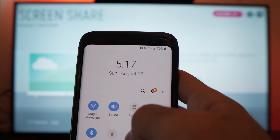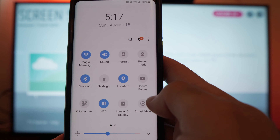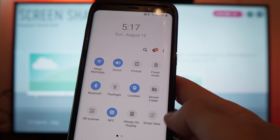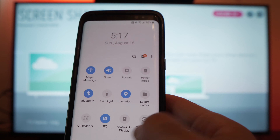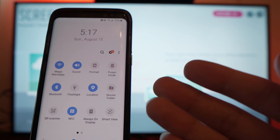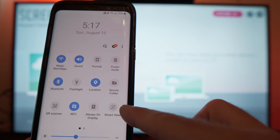In the options at the top, swipe down. You should have Smart View, Mirror Cast, or Screen Share — something like that. Here I have Smart View, but on your Android phone it may be called something else.